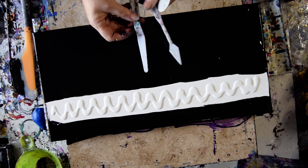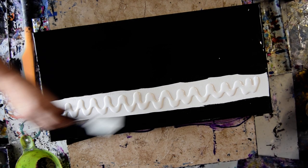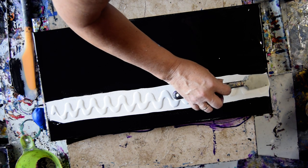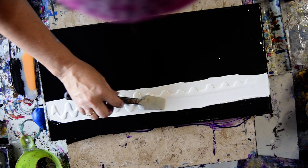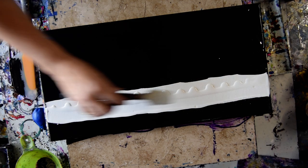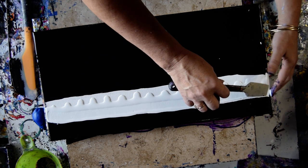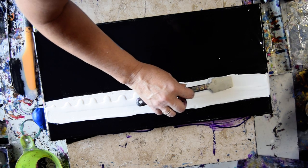I'm going to use my Princeton Art Tool Catalyst spatula — invaluable tools to have and available on my Amazon link. It's no cost to you, but it helps me out. Helps me keep making videos and buy art supplies. I really appreciate you guys doing that.